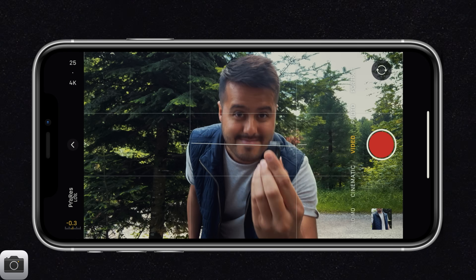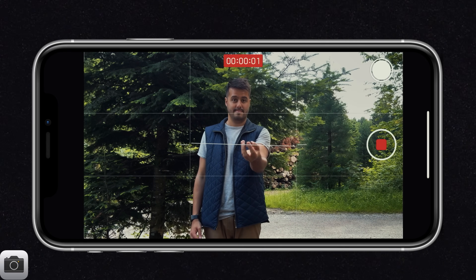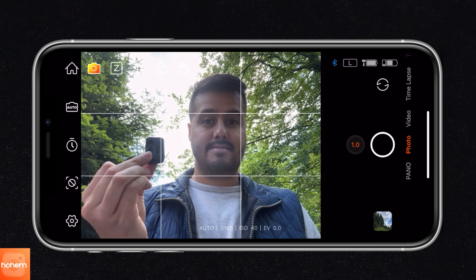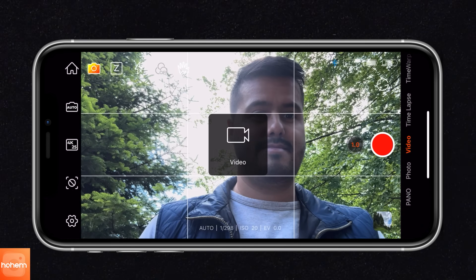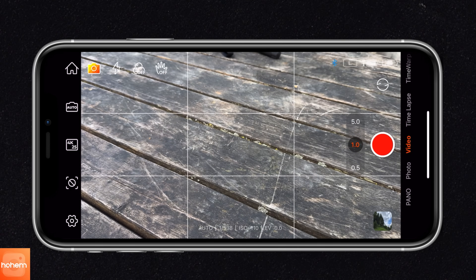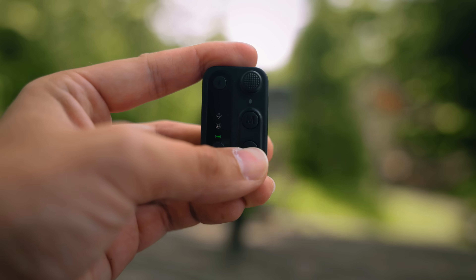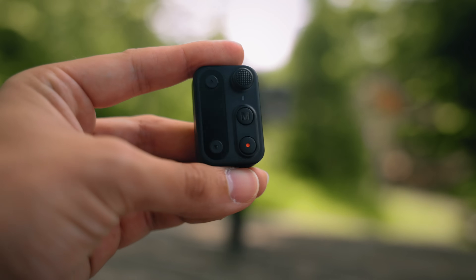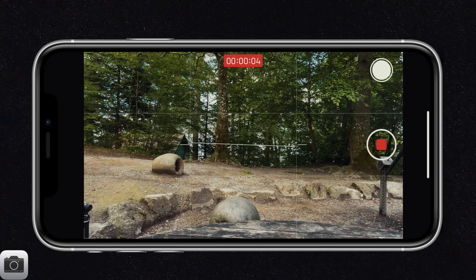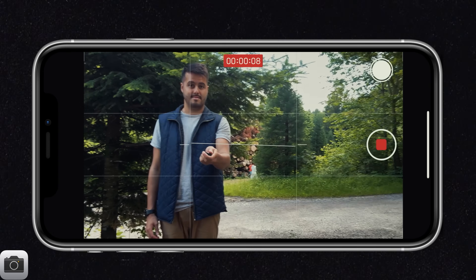Below, you have the record button. By pressing it once, you can start and stop recording, and this works with the default camera app as well. By pressing the record button twice, it will switch between photo and video mode inside the Homejoy app. Pressing it three times will switch between the front and rear camera inside the Homejoy app. Pressing the record button for three seconds will turn the remote controller on and off. As you can see, using the remote alone or with the Homejoy app gives you many options for controlling your camera in the ways that suit you best.